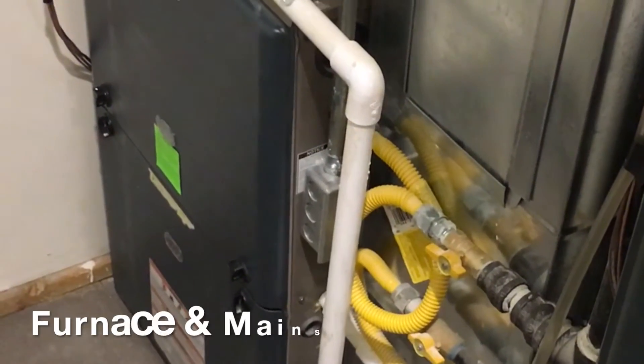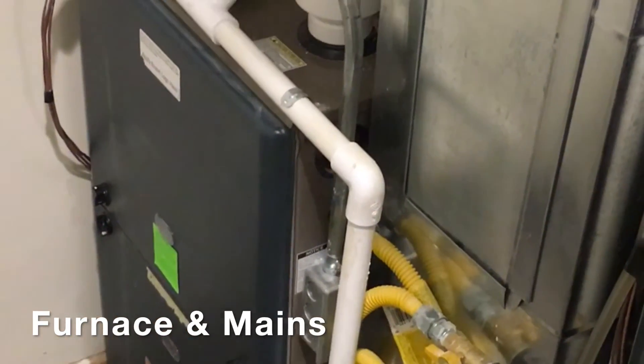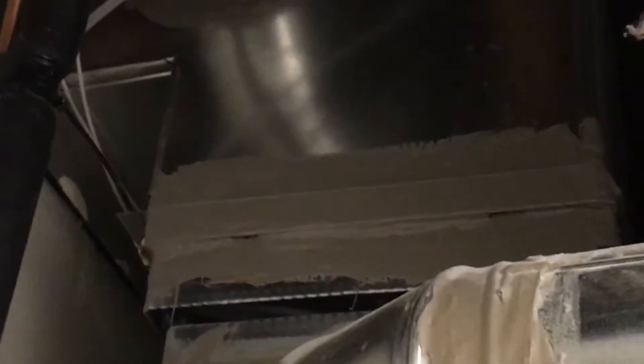This is a typical furnace. Here's one here, and on this side is the supply side — this is what supplies all the warm air to your house. It goes up and into the floor joists and spreads the heat around your house.